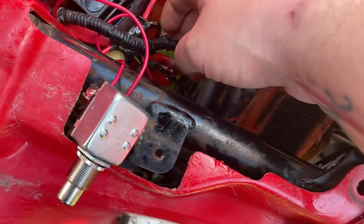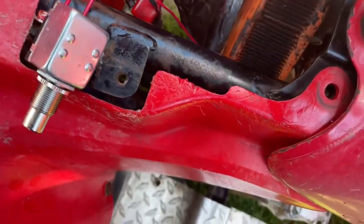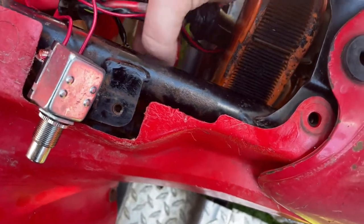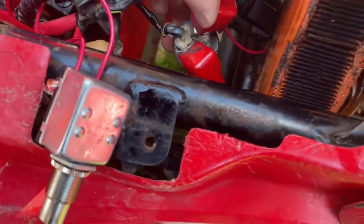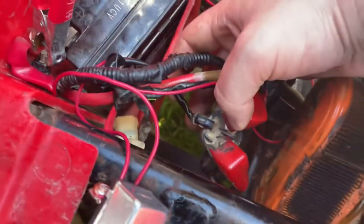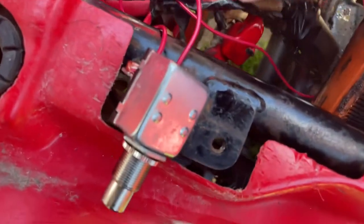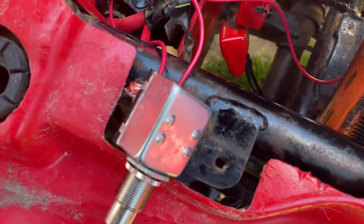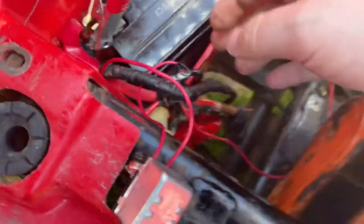This is a Honda 200 4-tracks, 1997. But most four-wheelers are almost exactly the same, so this should work on a variety of things. You're going to have this coming out and it's going to have like a clip. It should have like a yellow and red or green and red wire. We're going to talk more about that in a second.